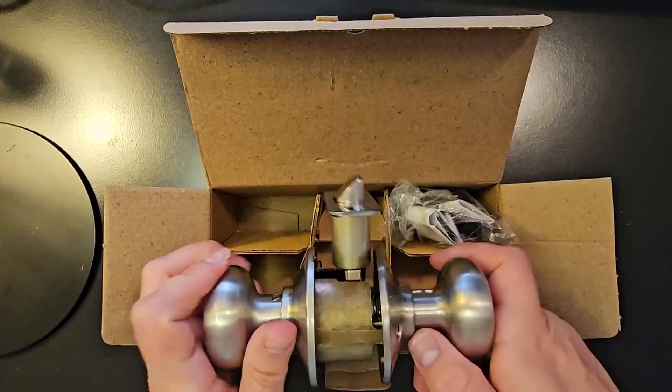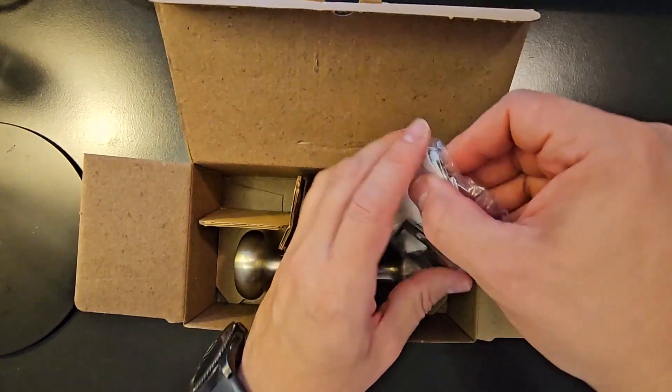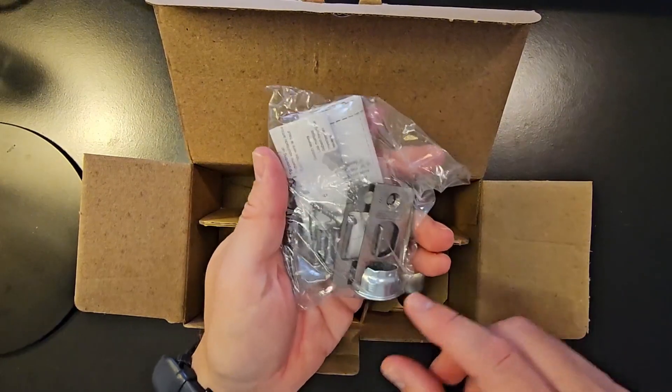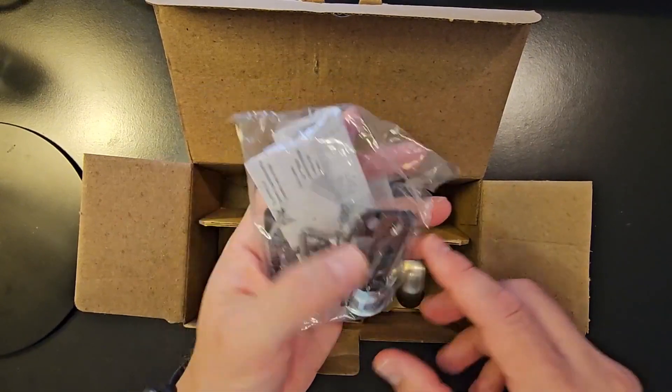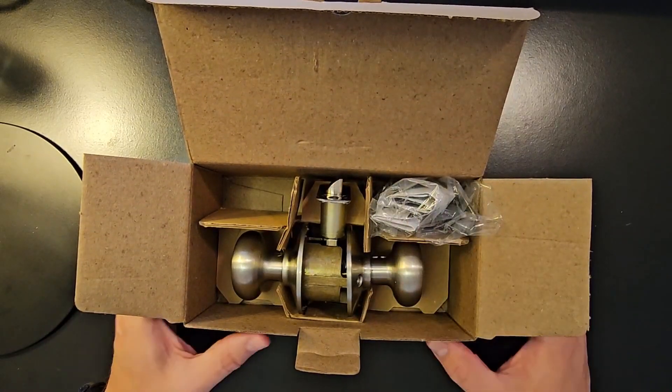So there's those pieces, and then you've got the instruction booklet here and the package too, along with your other hardware and mounting hardware, and other strike plates if you need it. I will show a follow-up video at the end of this with it installed on the door.